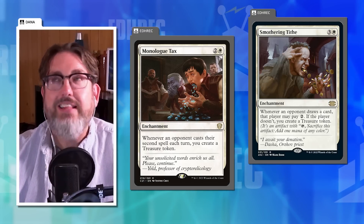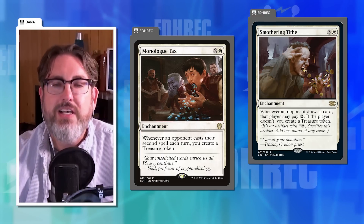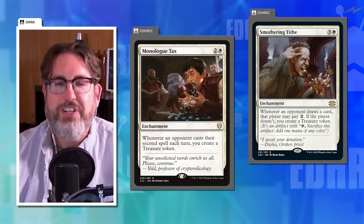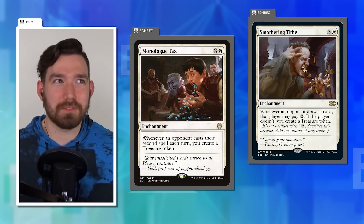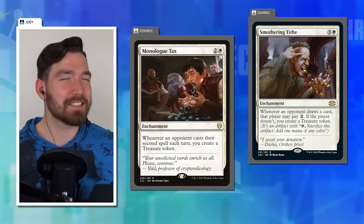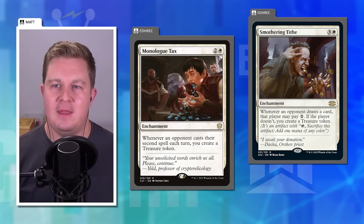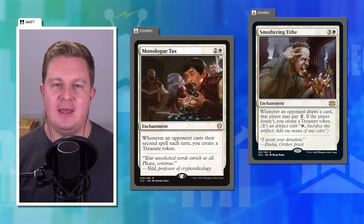The easy fix they've discussed before: instead of only rewarding you for the second spell each turn, reward you for each spell beyond the second — so if they cast a third or fourth spell you get additional Treasures. If your opponent is casting that many spells, you should get something for it. Dana asks why Monologue Tax doesn't actually punish a longer monologue — it only punishes spell number two, which makes no sense.